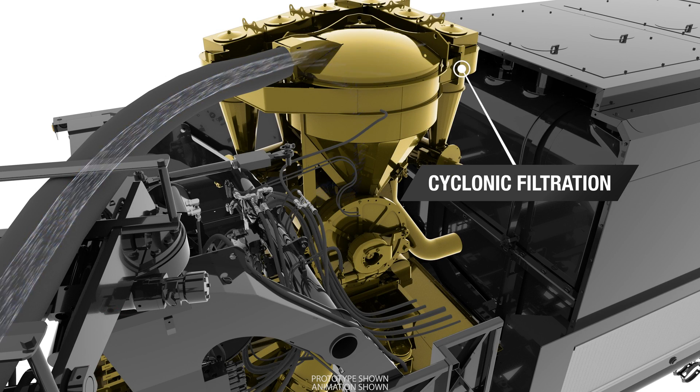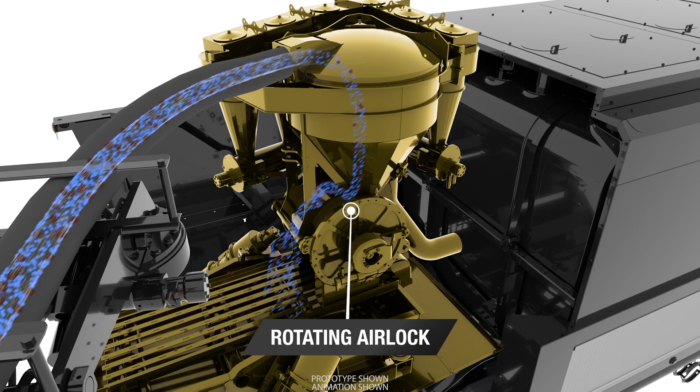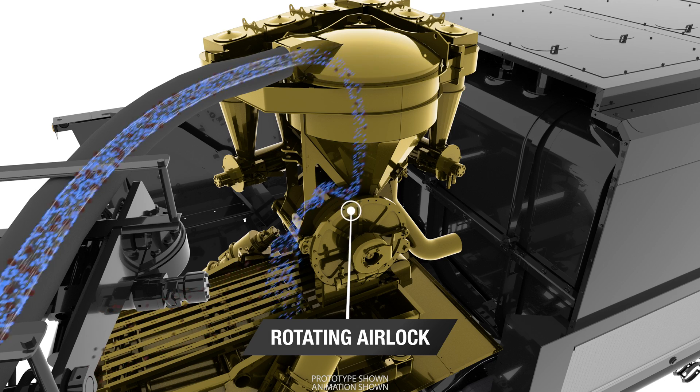Here, the air is separated from the liquids and solids, rerouted to the cyclonic filtration system, and expelled from the machine. Solids and dirty water pass through the separation system and exit through the rotating airlock, which is critical to maintaining vacuum.